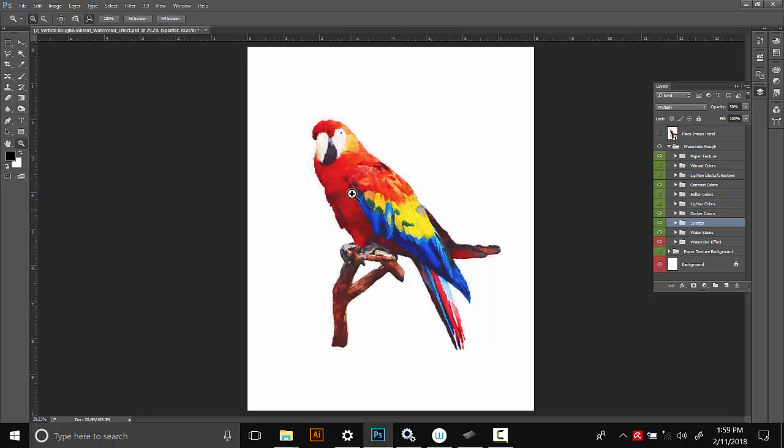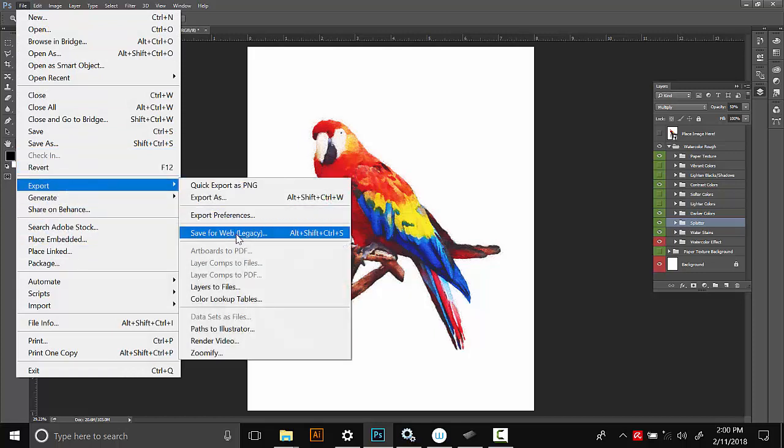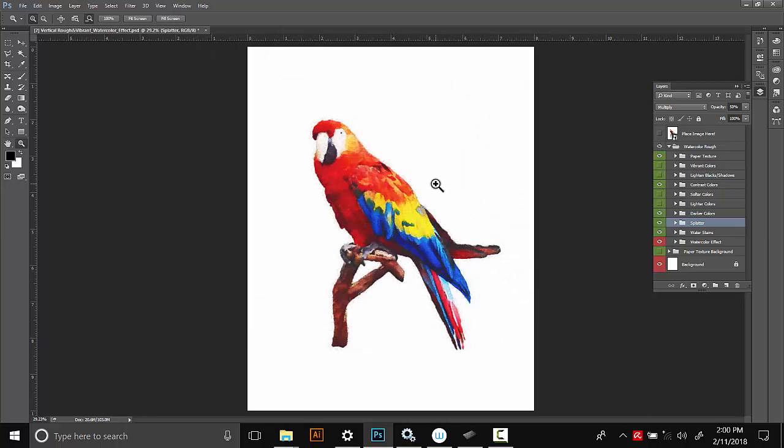To save it as an image, you just go to File, Save for Web, or Export, Save for Web — it depends on which version of Photoshop you have. Make sure the quality is quite high, and JPEG or PNG is fine. So this first project is basically done. I'm going to close this effect, start it again, and show you how to use that sort of square image I mentioned earlier and how to apply this effect on just a basic photo.